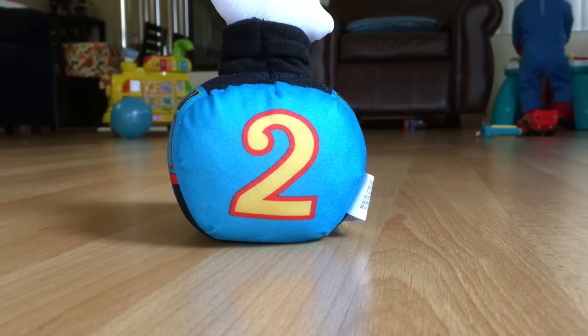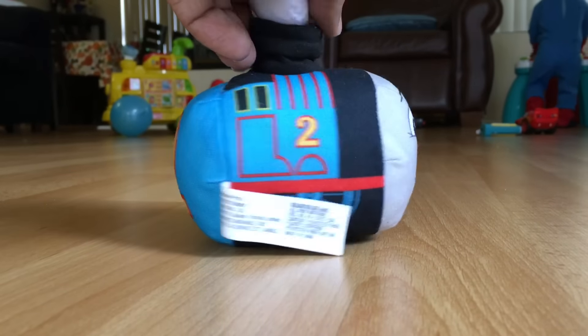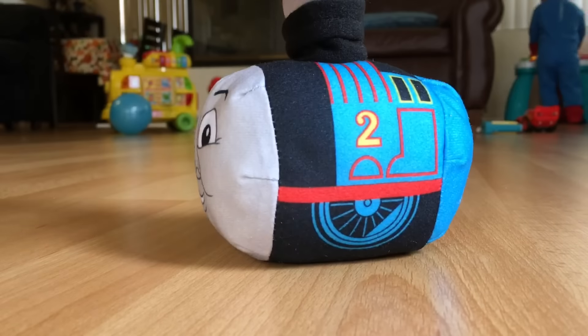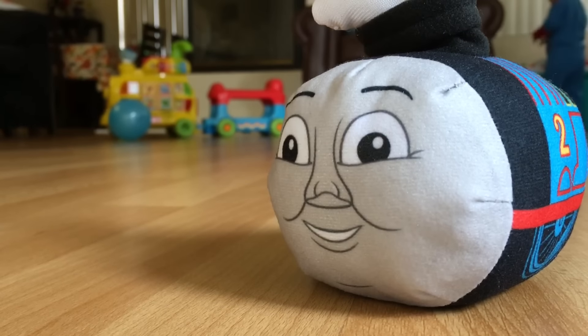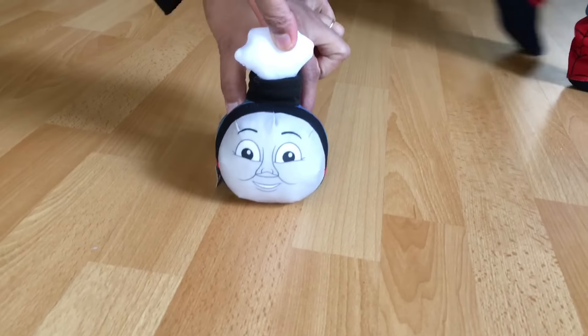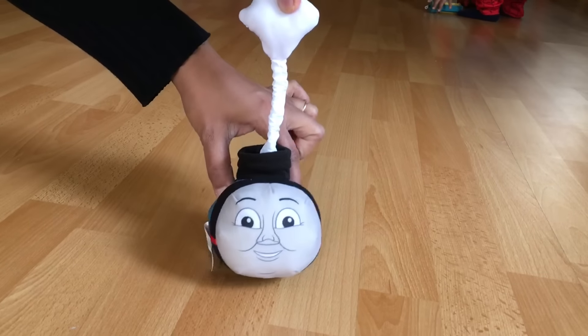You can see number two at the back. Look at this — this is a plush, and you can see this detail, and that's not all. Look what happens: you have to pull it up all the way and let go.